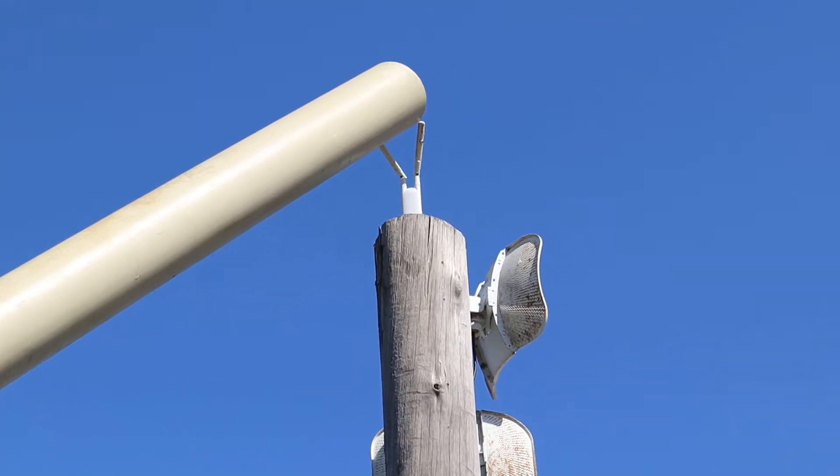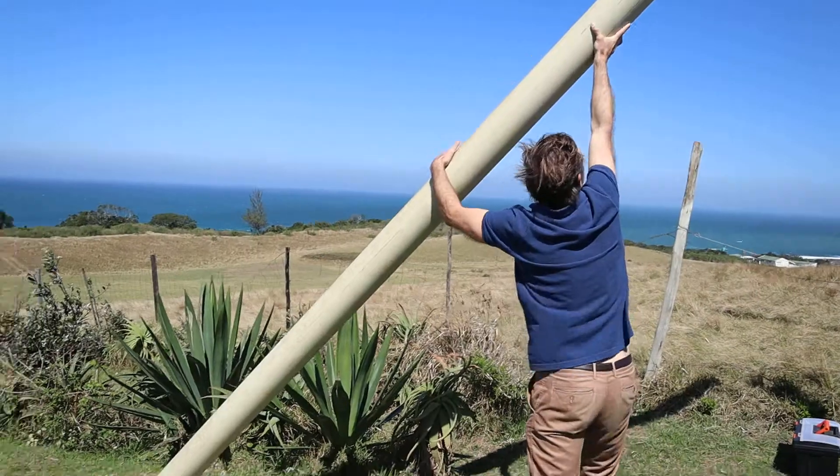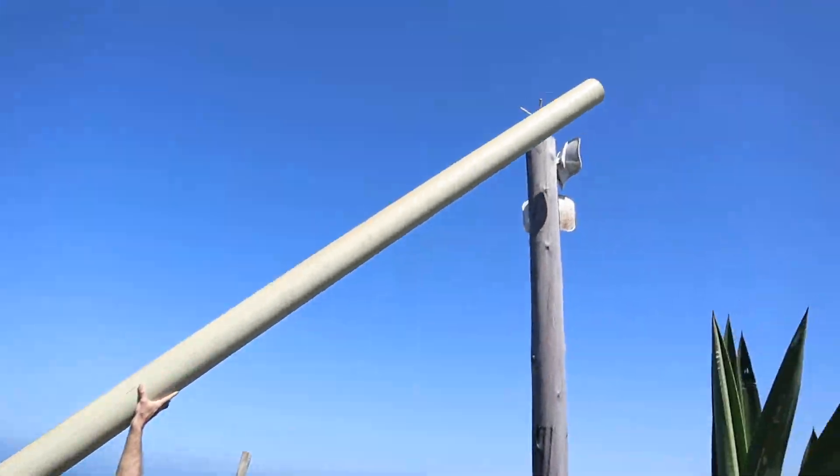Conrad is trying to repair that right now without the ladder. So that's Conrad trying to use a big pipe — hold on.